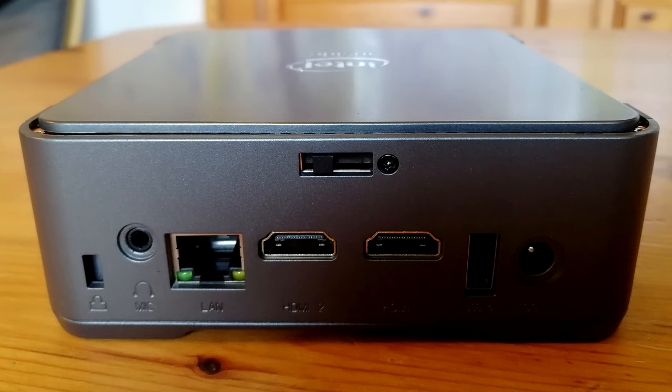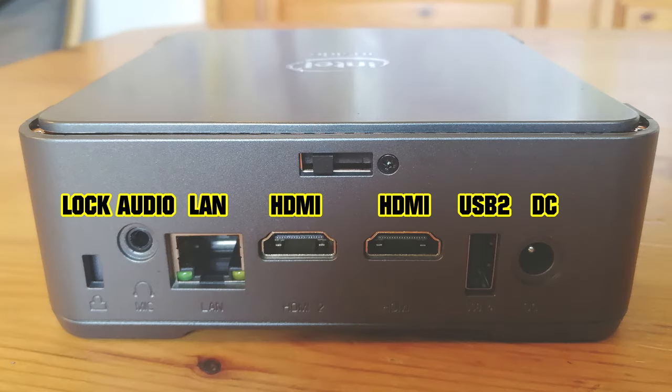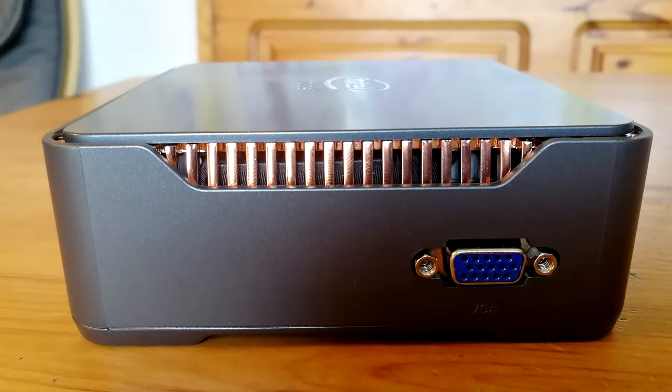On the back we have a Kensington lock, an audio jack, LAN, two HDMI ports, USB 2, and DC power input. At the top, the thing that looks like a switch is actually a lever that allows you to open up the top, much like a bonnet of a car. On the other side we have a VGA input.